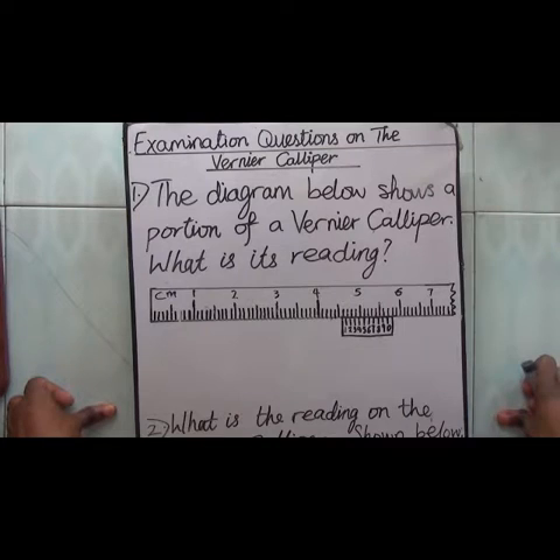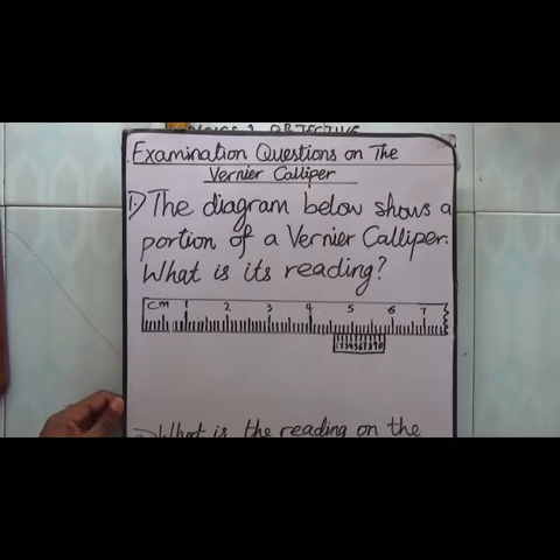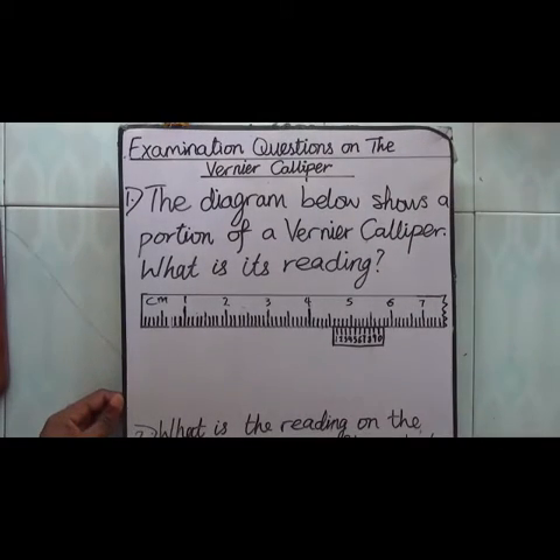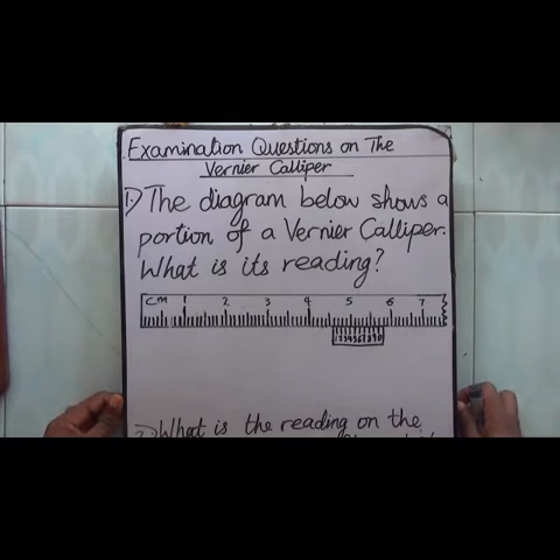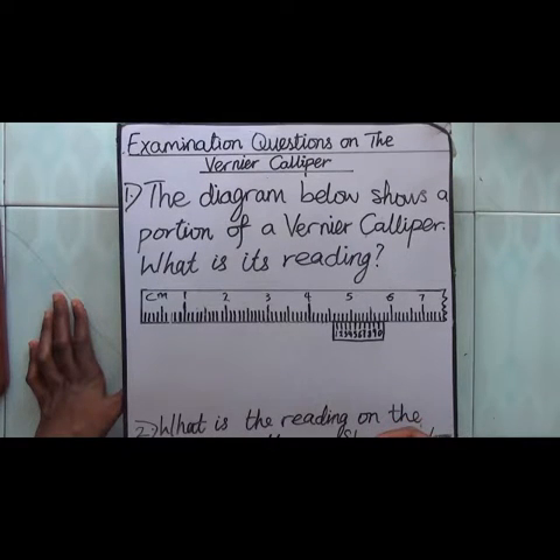Considering question number one: the diagram below shows a portion of a vernier caliper — what is its reading? Remember, just the way we did it when we were taking the practical aspects on how to take measurements with the vernier caliper.